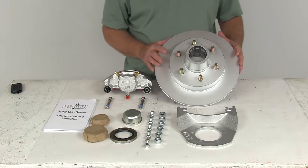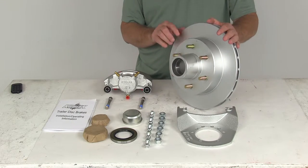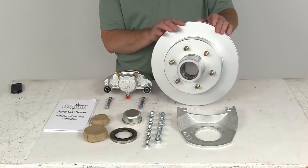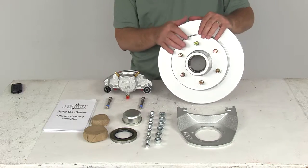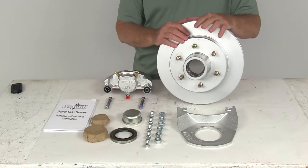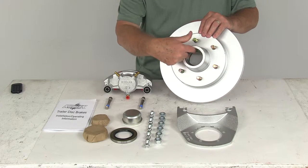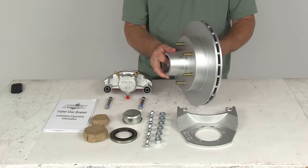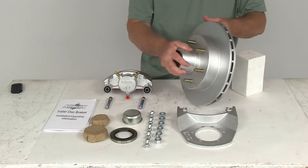The hub itself is all one piece — it's an integral hub and rotor together. Because of that, it minimizes lateral run-out to prevent warping and provides a nice smooth ride with the balanced hub and rotor. It uses industry standard bearings, and the bearing races are already pre-installed. You can see the outer bearing race is pressed in, and the inner bearing race is also installed right in here — that comes with the hub and rotor.